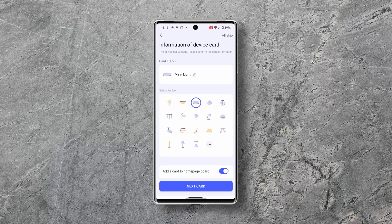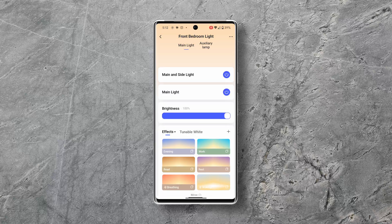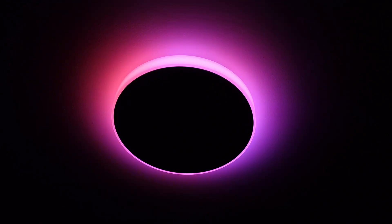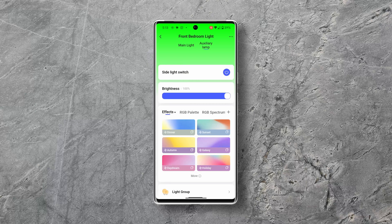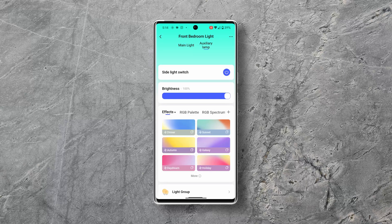You go through the setup process naming each of the two lights. The controls are pretty straightforward for the main light, allowing you to adjust brightness and warmth. It's actually surprisingly bright which is nice if you need to really see what you're looking at, and I love how you can't see any of the individual LEDs — it just looks like a flat panel.